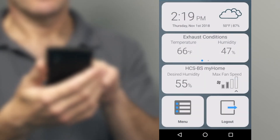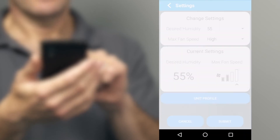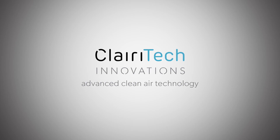Once completed, you'll have full access to all Humidex functions through your mobile device, allowing you to monitor the conditions of your home and modify any settings, whether you're in your backyard, at work, or away on vacation. Control your indoor air quality the smart way. Just another great innovation from Claritex, committed to bringing you the best in clean air technology.